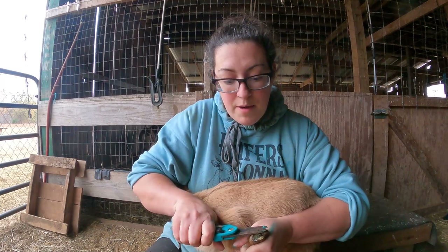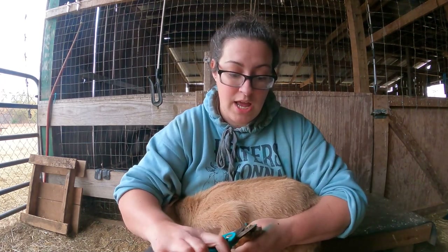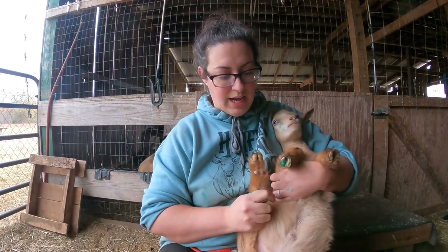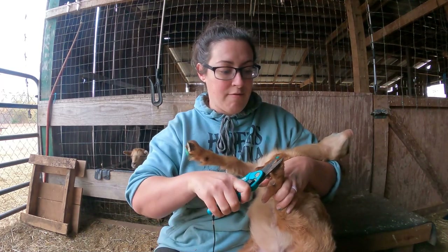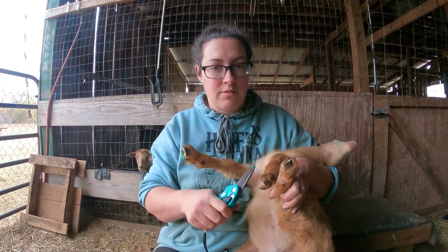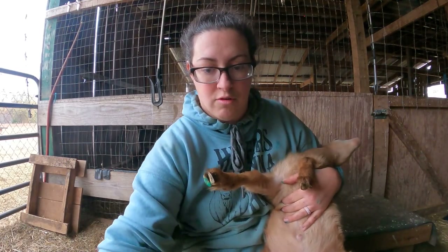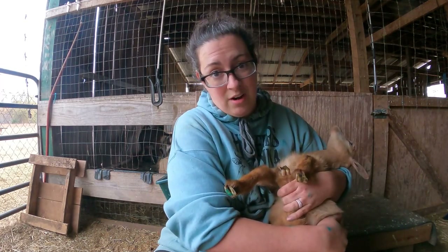Our wether Tumnus lives with our buck Havoc and he was actually castrated at eight weeks old — he's coming up on age three and so far it doesn't seem like his castration at that young age has caused him any issues. We do have experience with urinary calculi on our farm unfortunately — it was an intact buck that died and that was a really sad situation, so it doesn't only happen to wethers. Nutrition plays a huge role — remember they need a two-to-one calcium to phosphorus ratio if you give them grain at all.